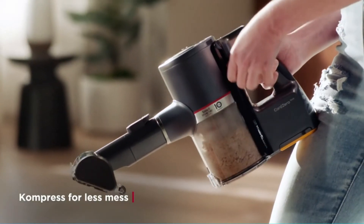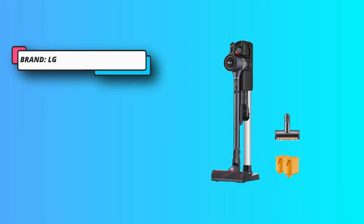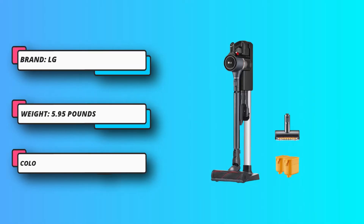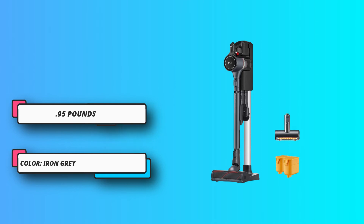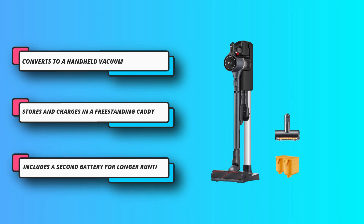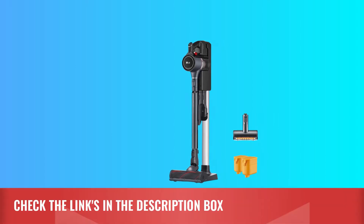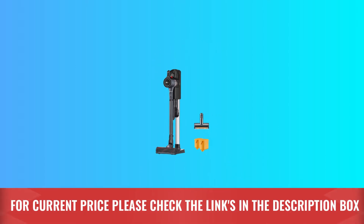Other convenient features include two batteries for up to 120 minutes of runtime depending on power level and attachments, so there's always a backup charged and ready. Additional extras include an extra free filter, fingertip controls, indicator lights, a telescoping wand, washable HEPA system filters, and app connectivity.